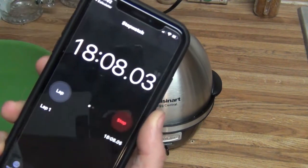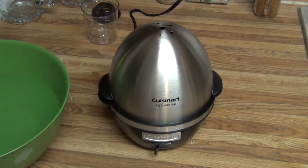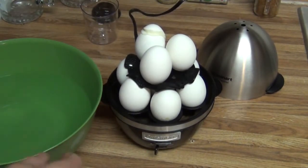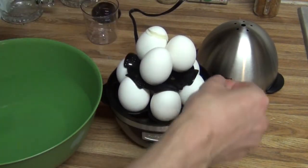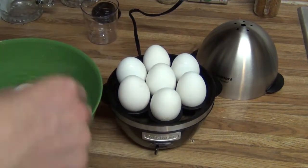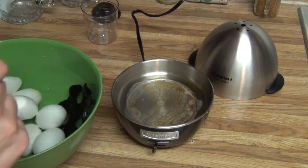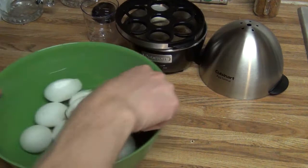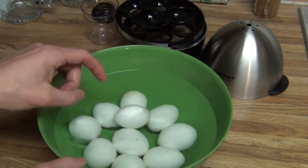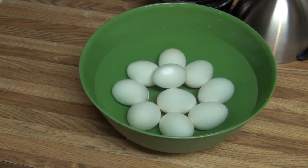All right. So it took 18 minutes to cook, and there's our buzzer. So we're going to switch it off. Take off our stylish stainless steel lid. And that top egg — got to get it into the water to stop the cooking process. One of them on the top split open, but they seem okay. So I'm going to give it about five minutes here in the ice water, and we'll come back and see what they look like.